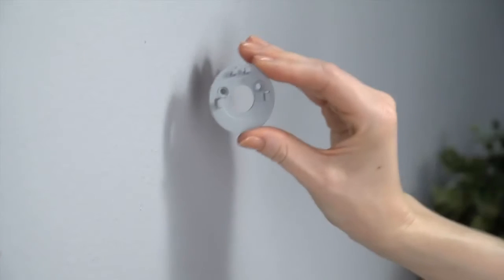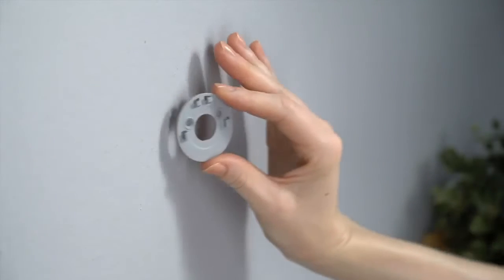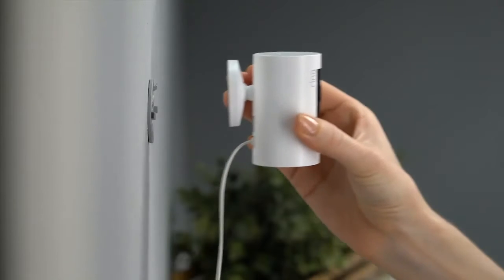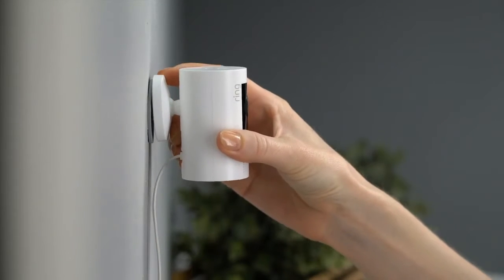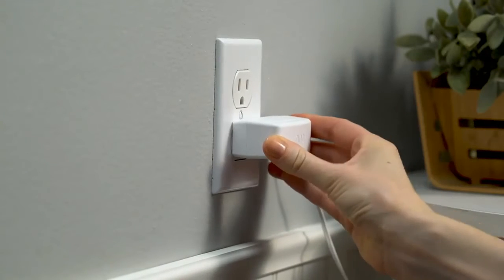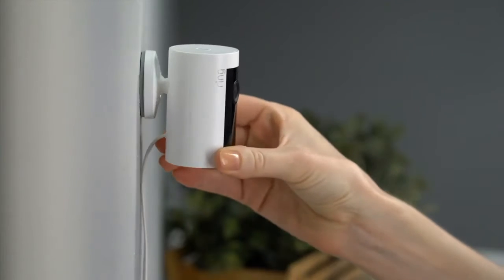Now hold the mounting bracket against your wall with the up arrow pointing upwards, and secure it to your wall with the included screws. Next, slide your Indoor Cam onto the bracket by guiding the grooves in the base onto the hooks in the mounting bracket. Then plug it in. Your Indoor Cam is now ready to protect you.